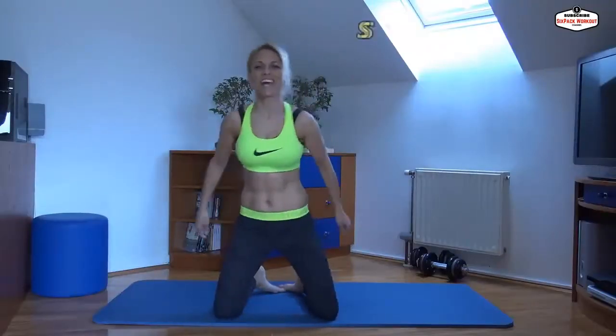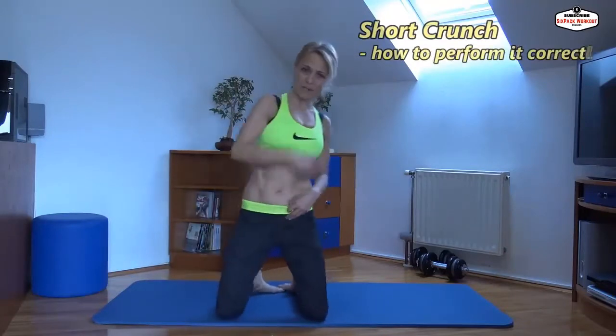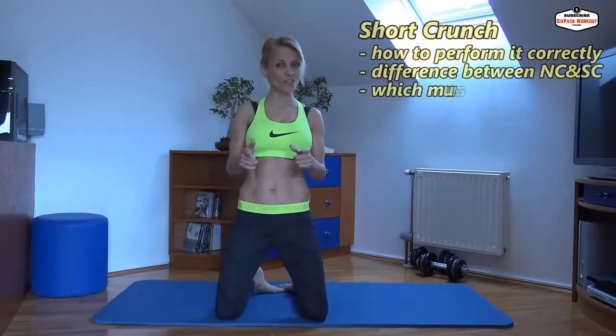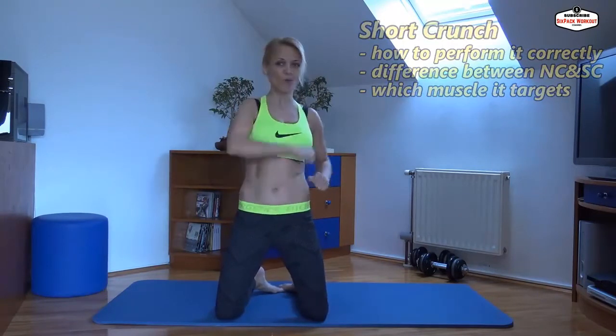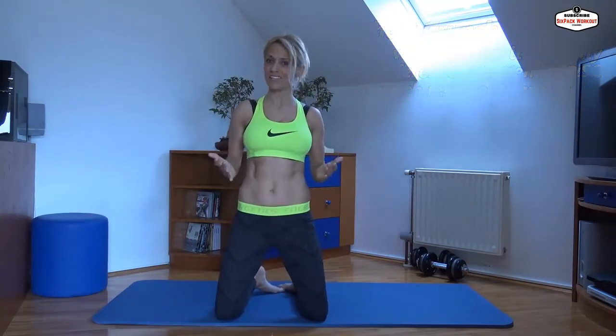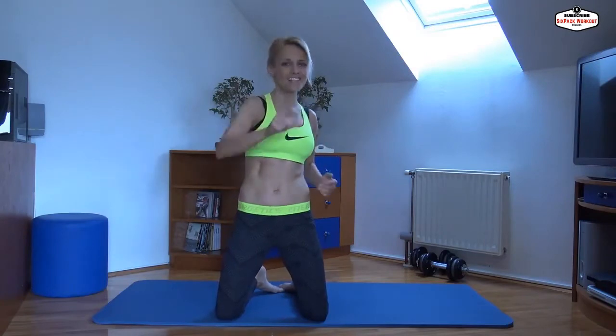Hi guys, welcome to my channel and thanks for watching me. Today I'm going to present you the short crunch. What's the difference between neutral and short crunch, and which muscle the short crunch is targeting? Let's get started.